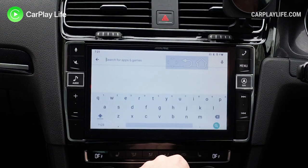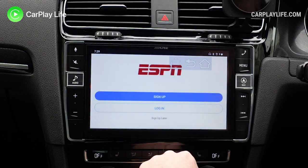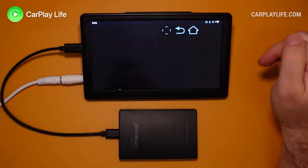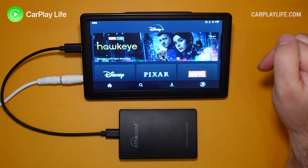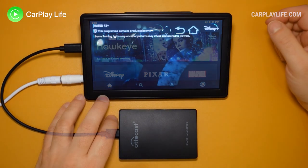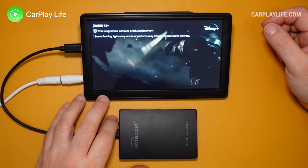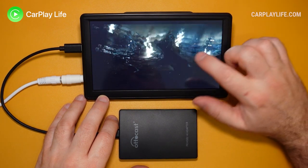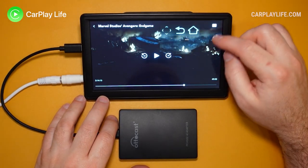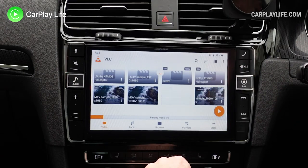Once connected to mobile data or Wi-Fi, you can download any compatible apps from the Google Play Store. I tried SkyGo, BBC iPlayer, ESPN and Amazon Prime Video. Disney Plus wasn't compatible and could not be downloaded from the Play Store, but I was able to sideload the APK and that worked just fine. All apps ran well on the 8-core 1.8GHz Snapdragon 450 CPU with 4GB of RAM. Its 64GB of storage is plenty for installed apps and media, and you can increase capacity by inserting a TF card for up to an additional 128GB.